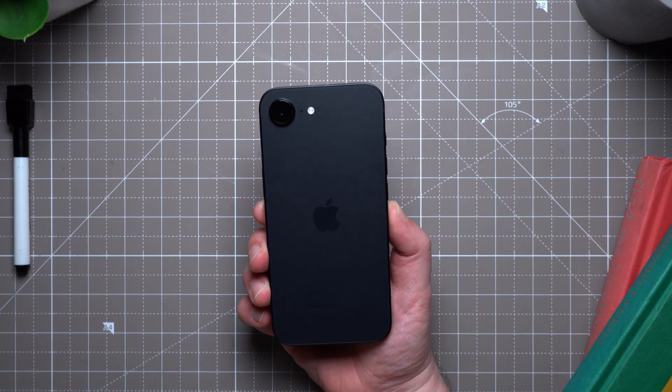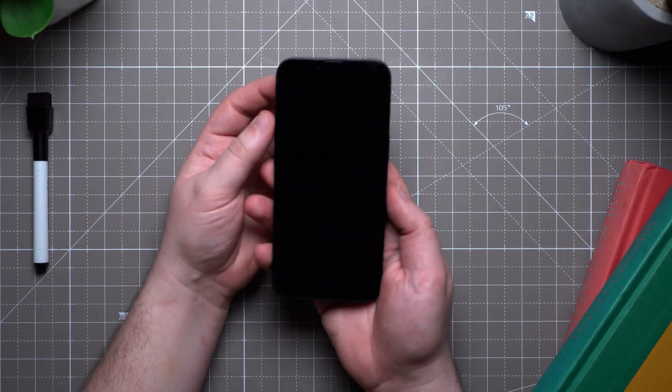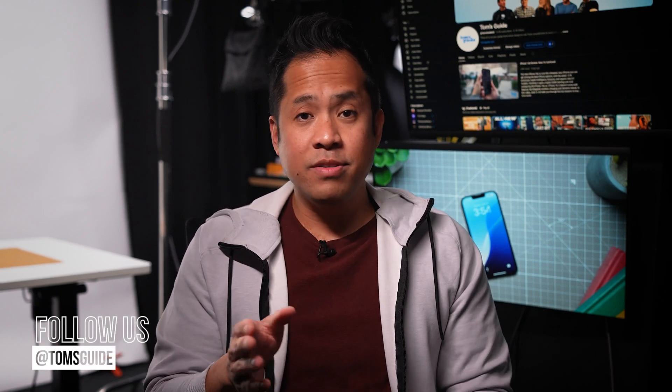One last thing to note on the iPhone 16e: since it lacks MagSafe, I highly recommend getting a MagSafe case — it makes things a lot easier, like accessing standby mode. I'd also recommend getting a MagSafe wallet, because it means carrying one less thing. If you made it through this whole video, I hope you've learned a thing or two about how to make the most out of your iPhone 16e. Let me know in the comments which new feature you're looking forward to using or enjoying the most. I'm John V, and I'll see you in my next video.